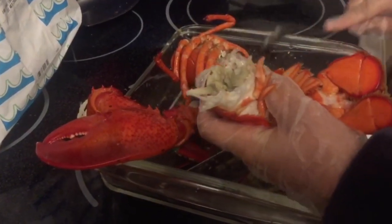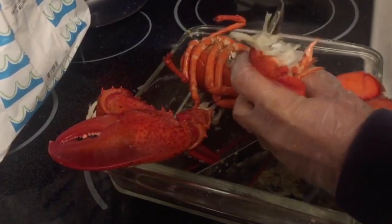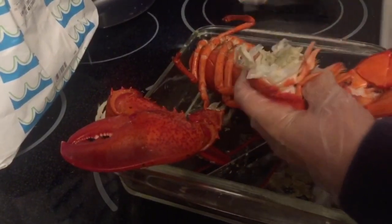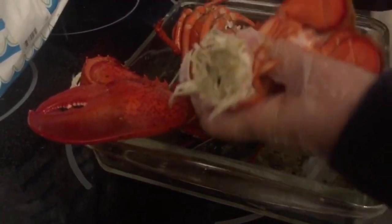Take a teaspoon and stick it in there to get out anything additional — just to clean it out. This is like deveining a very large shrimp. It's pretty clean, and then after this we're gonna clean it with some lemon.